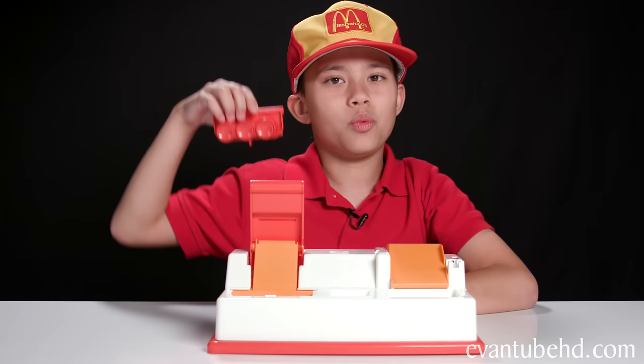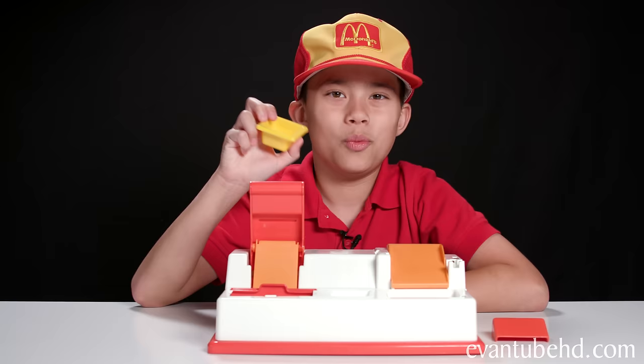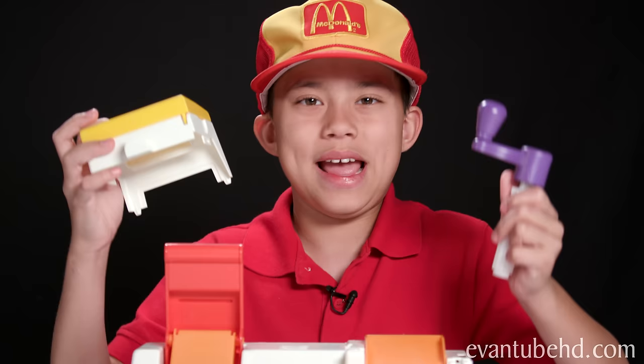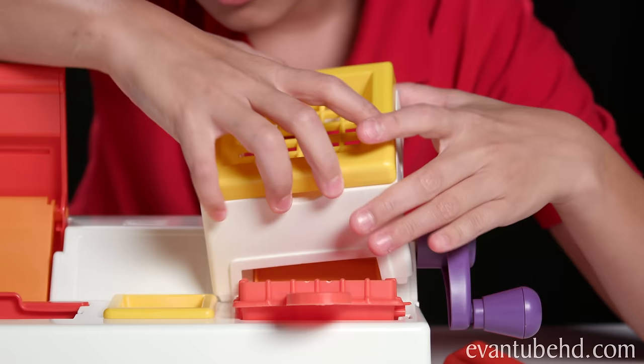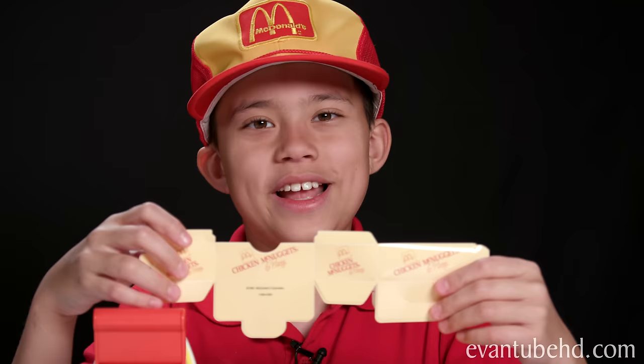So here we have the McNugget Maker base. We have some tongs. We have the little bread cutter. We have our instructions. We have a scoop. We have our honey tray. We have a cereal compartment. And we have our parts for the cereal crusher. And we can't forget our golden arches. You also get some stickers and some old-school McDonald's boxes.